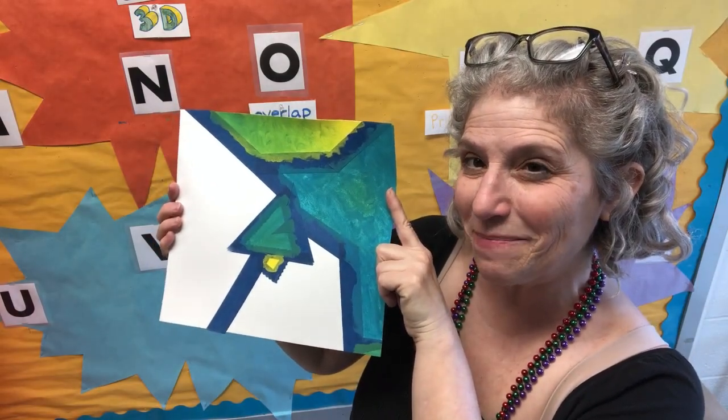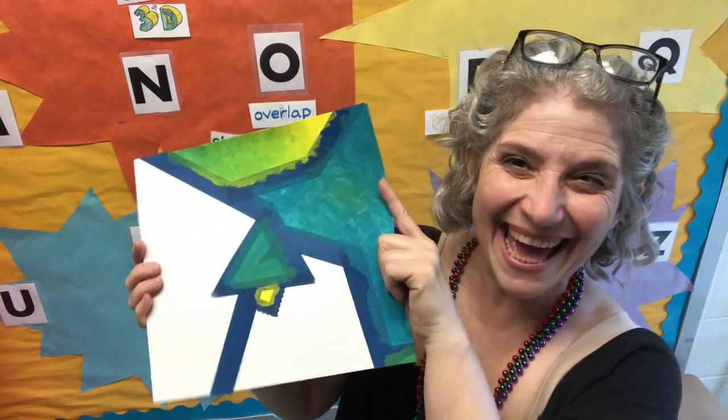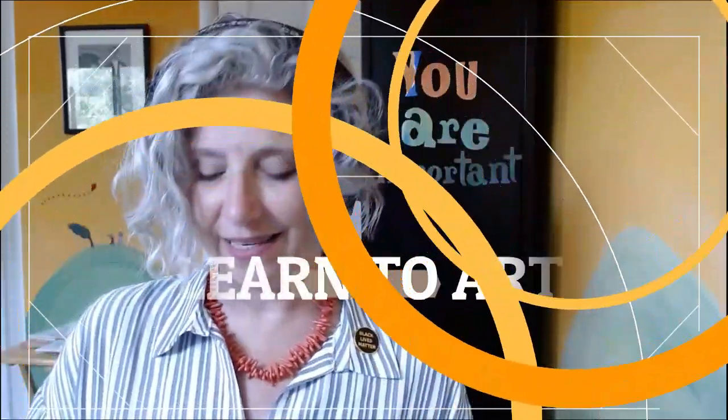Are you ready to start painting? Hello, my talented artists.